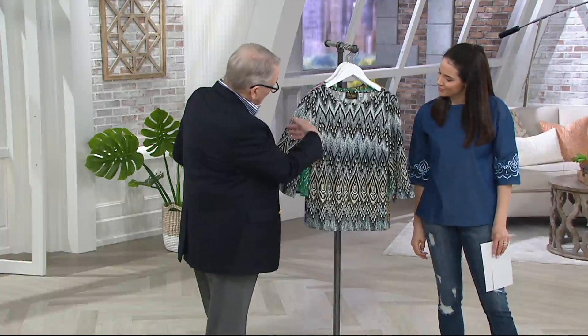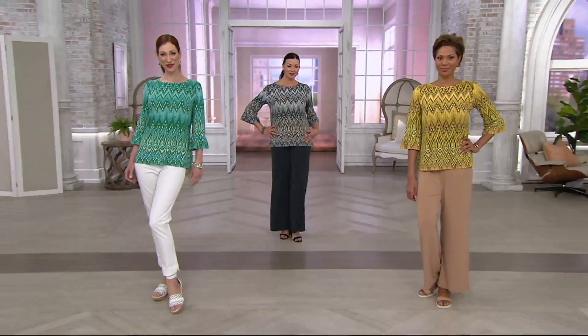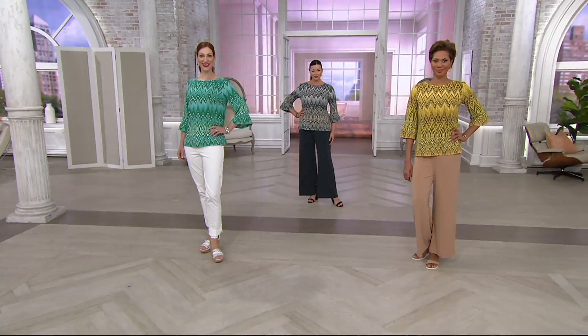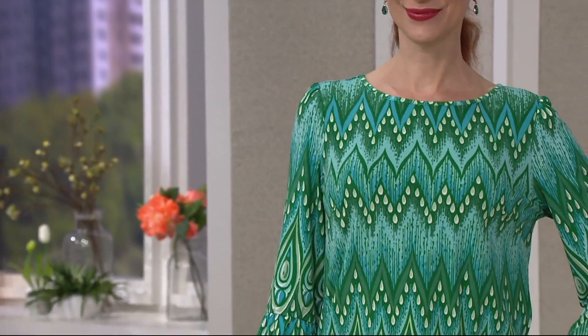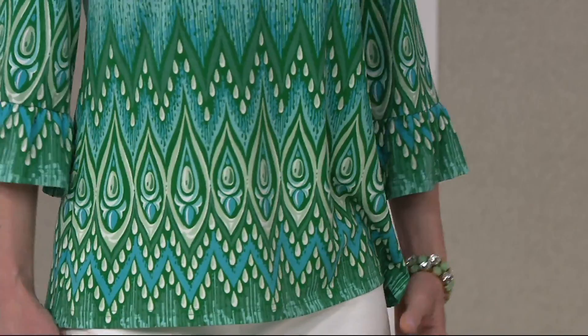A lot of her pieces are all properly finished — borders, plackets, all those things that make it feel complete with no shortcuts taken. That's what a fashion designer is supposed to do, though not all of them do, even very high-end ones. They don't always match up the patterns. Here they do, and at a much more accessible price.